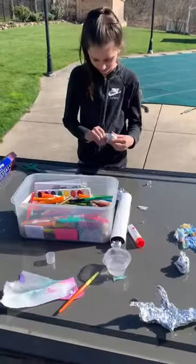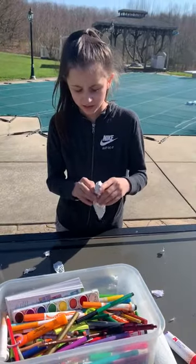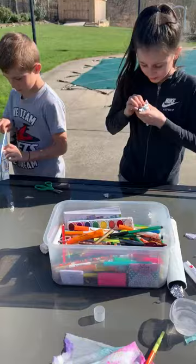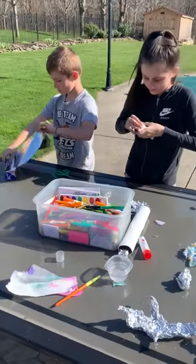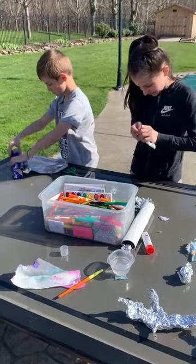Maybe you'll get creative. Gianna's trying to make a blue jay over here, adding all kinds of details. Have fun and enjoy the nice weather — maybe craft outside. We chose birds because it's springtime. Talk to you soon, little ones. Bye-bye!